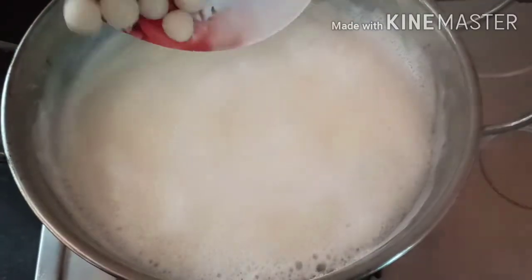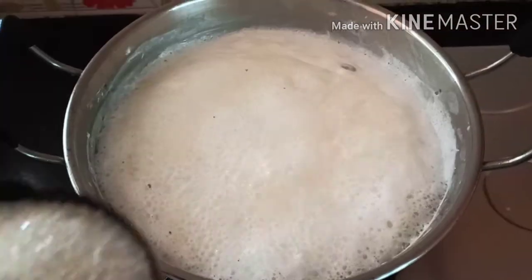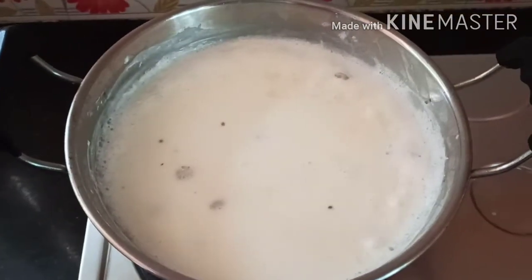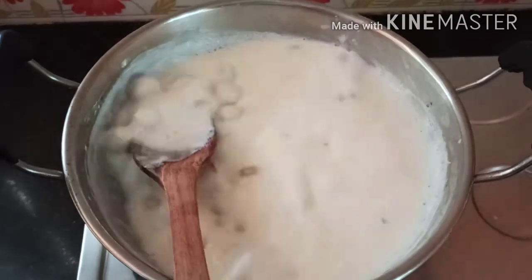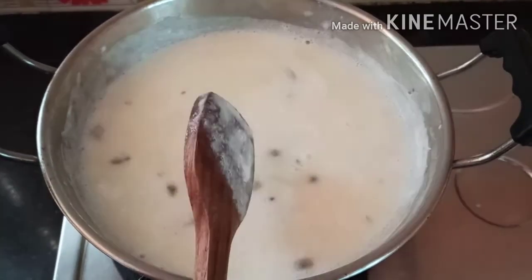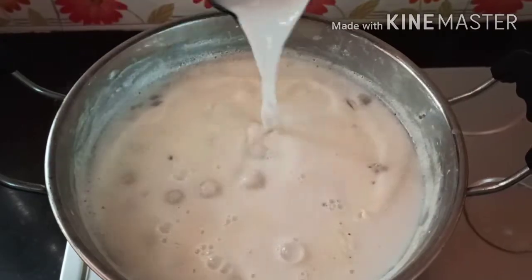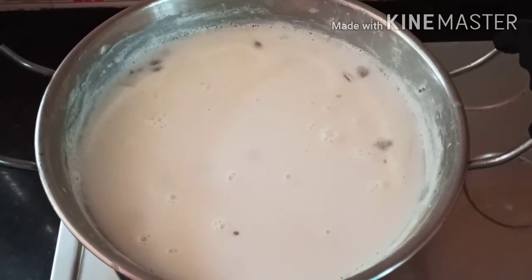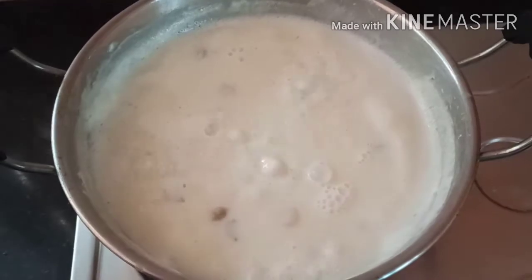Now we are ready to add some kohlkatt. We will add 1 cup of kohlkatt. The kohlkatt is ready. Then add 1 cup of kohlkatt and add some more kohlkatt.